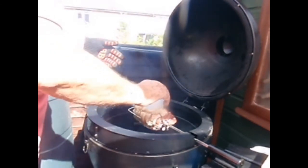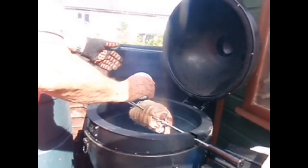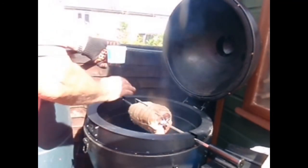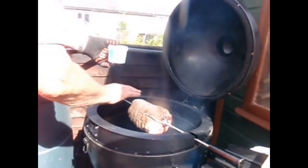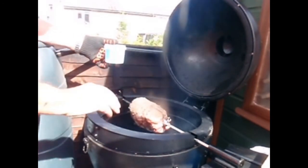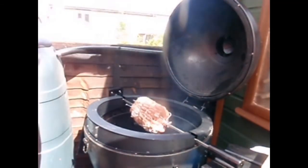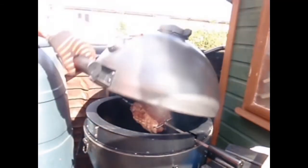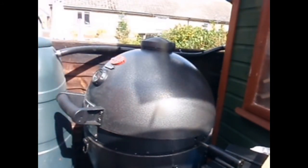Got the coals backed up to the rear. Got the meat thermometer in. I estimate this is going to take four and a half hours.